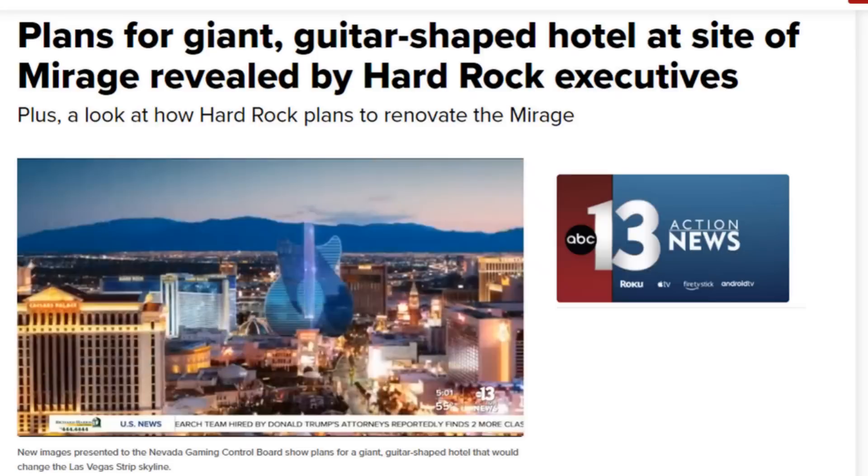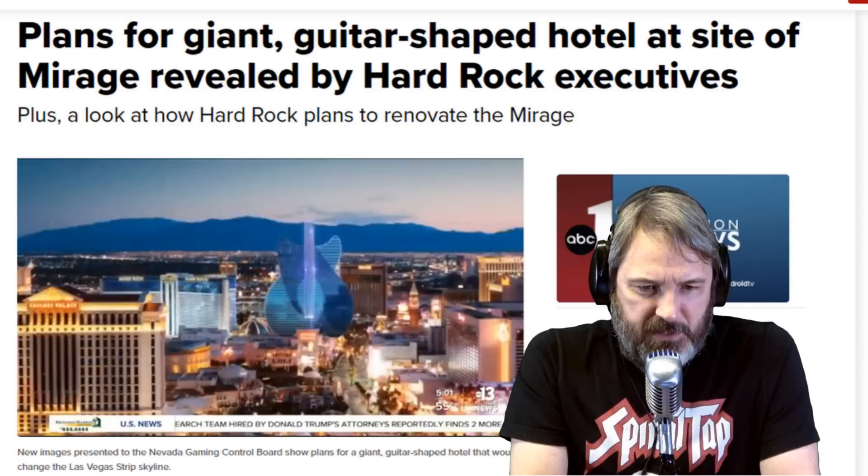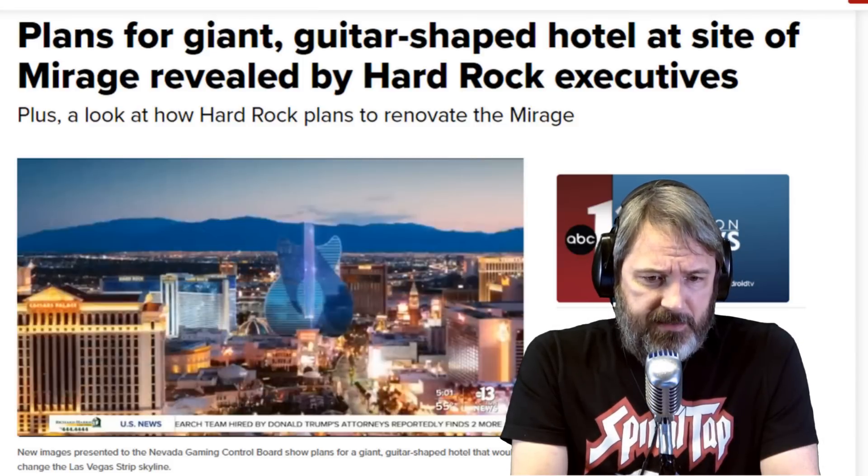Next up in the news: Hard Rock Cafe is building another hotel, this time in Las Vegas. Executives with Hard Rock International alluded to the plans when they purchased operations of the Mirage from MGM Grand Resorts. New renderings were presented to the Nevada Gaming Control Board. The images show a new hotel that would put Treasure Island, Flamingo, and even the Venetian Resort in its shadow.